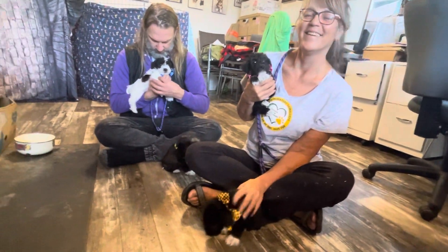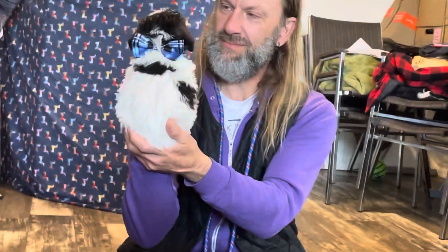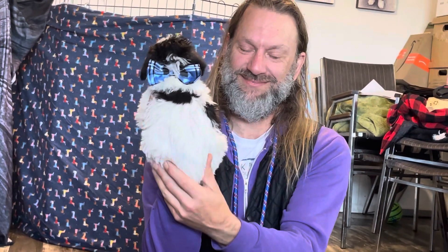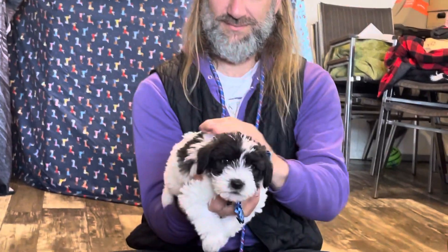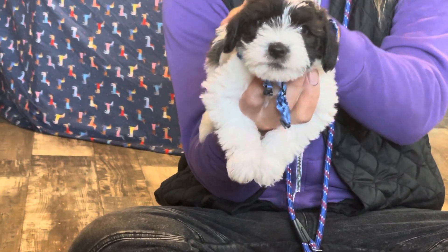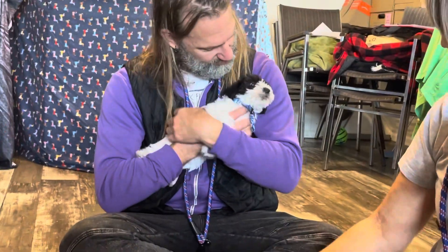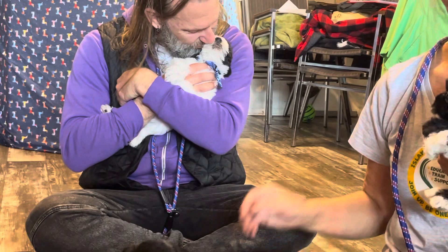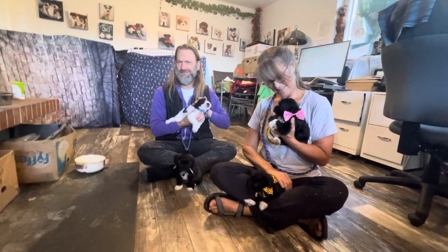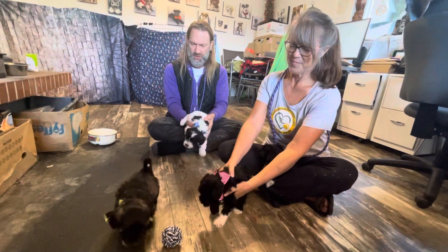Now we're going to go to Gareth again, and he has the only male that's in this group for sale. Now this white will eventually turn out to be little white spots all over his coat — absolutely drop-dead gorgeous. Look at the little face. And that's a male, and we call that one Zander, X-A-N-D-E-R. They're being ever so good, aren't they? This is the first time out in the office, folks. So now you can put your puppies down and people can appreciate how they walk around.